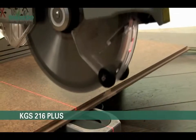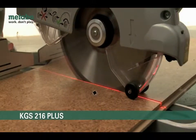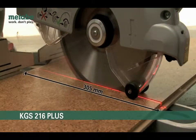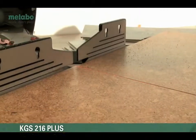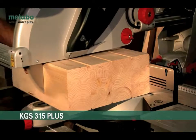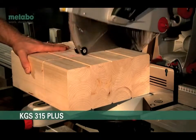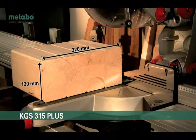Even particularly large pieces can be sawed. The smaller KGS216 Plus can cut an impressive 305mm in width, 70mm deep. Even wide floor panels are no problem. The top model KGS315 Plus can manage a staggering 320mm in width, 120mm deep. These machines really are prepared for anything you can throw at them.